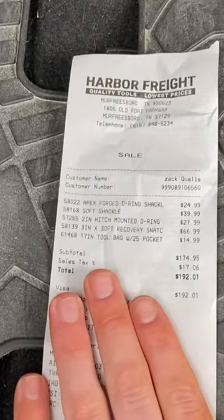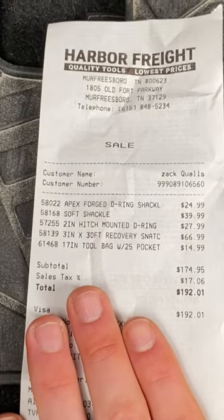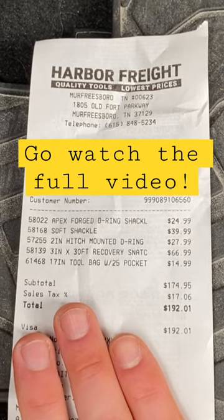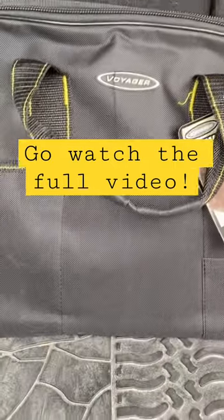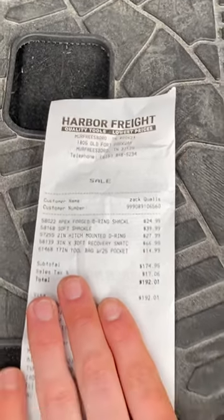You can see right here the price listed on everything. The shackle itself was $24.99, the soft shackle was $39.99, the two-inch D-ring was $27, the 30-foot strap was $66, and I also got a little tool bag just to keep everything in for $14. So a total of $192 with tax — not too bad.